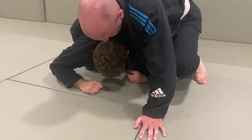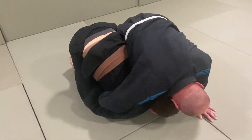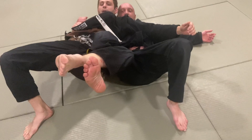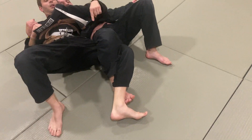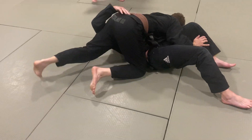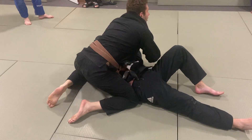I want to grab the arm, go onto my shoulder, and roll over. From here I extend my hips so you can't get that leg out, then come up around into side control.